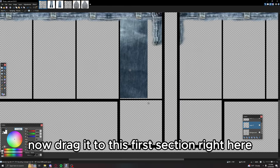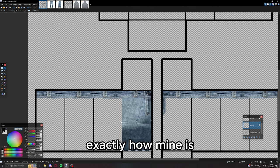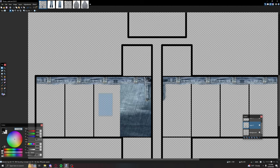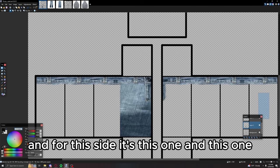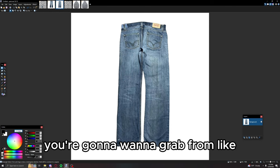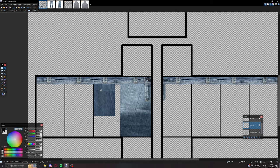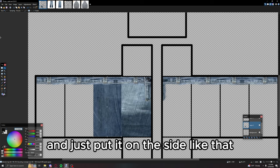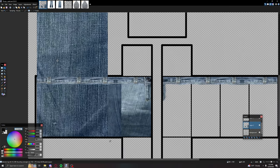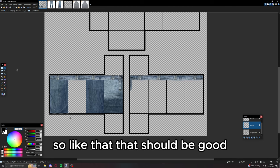Drag it to this first section right here, exactly like mine — you can drag it a little more to the side. For the sides, grab from the back but not all the way up; grab from right down here somewhere and put it on the side like that. Grab the other side and put it down there. That should be good.